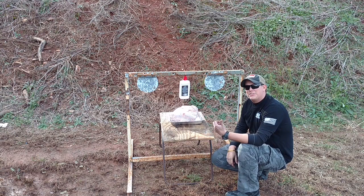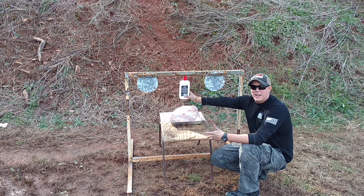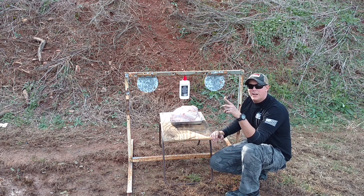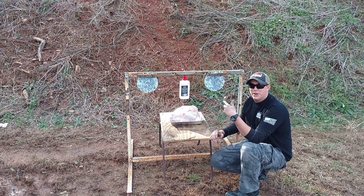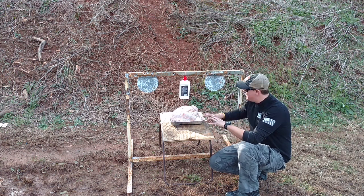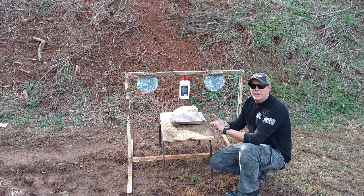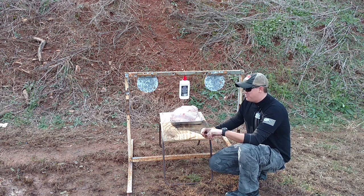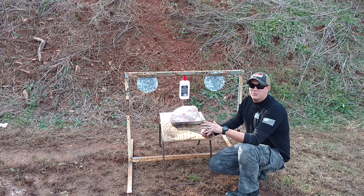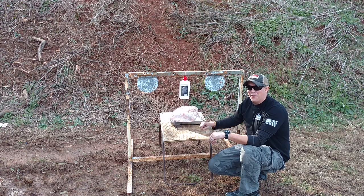Alright guys, we've got our turkey all set up. We've got the cooking pan down here and we've got some lighter fluid hanging above it. The first thing we're going to try is shooting that lighter fluid with the tracer rounds, and we're hoping that it's just going to rain fire down on top of this thing and get a nice clean cook all the way around. Now if that doesn't work, we do have the Dragon's Breath, and we have no doubt that that's really going to cook this thing all the way through. Make sure you stick around for the end because we've got a surprise for this bad boy when we're done.